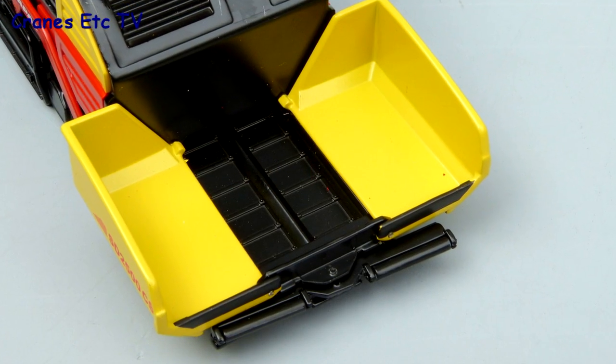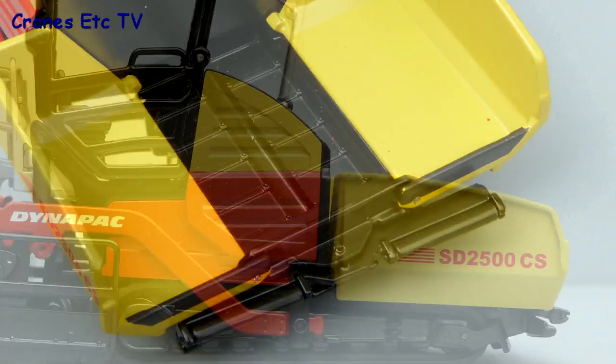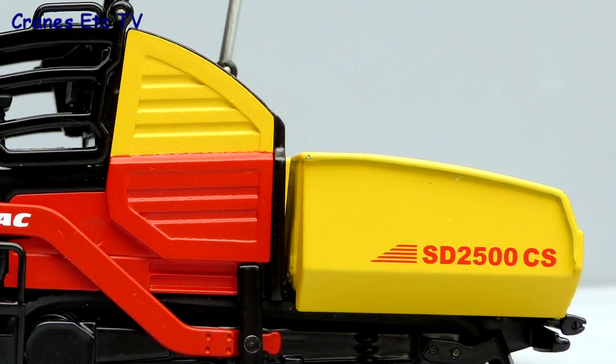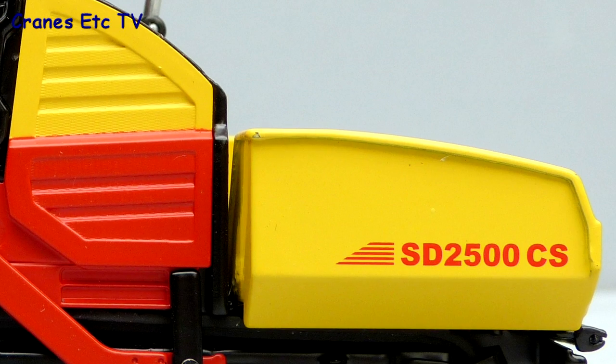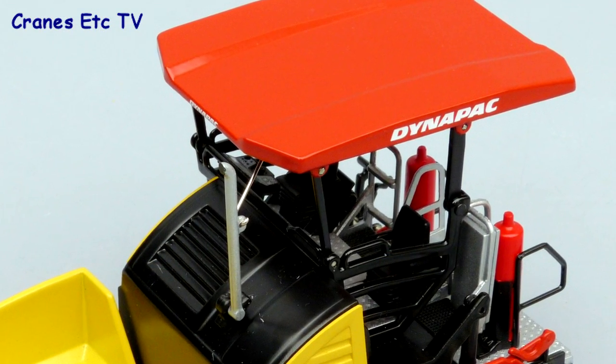At the front, the hopper sides are metal, as is the material feed bed, and there are rollers for engaging the tipper truck. There is detail in the casting on the side of the body and some very sharp graphics. Up on top there's a decent exhaust pipe and the canopy is made of metal.